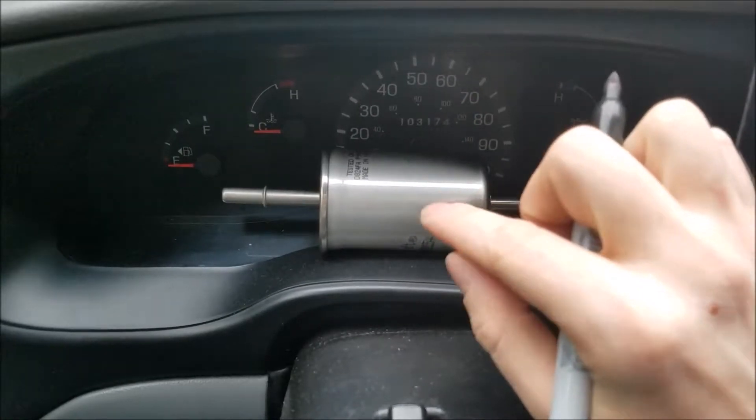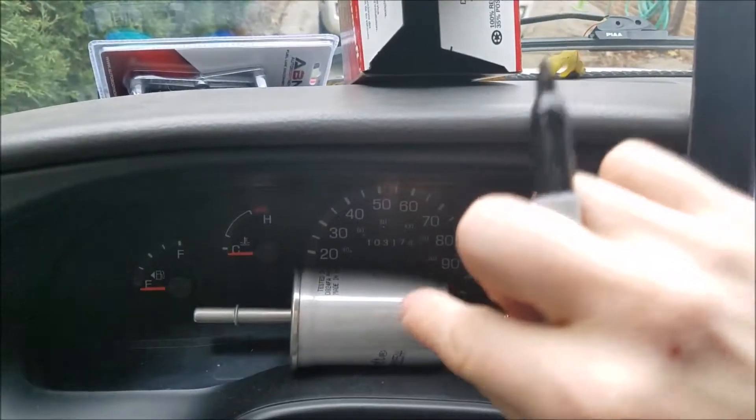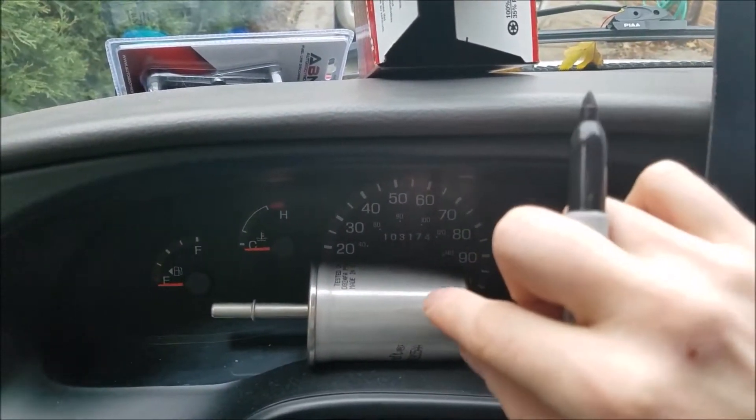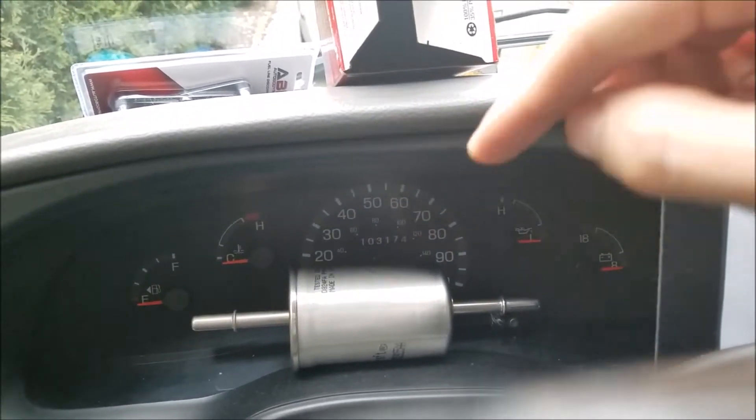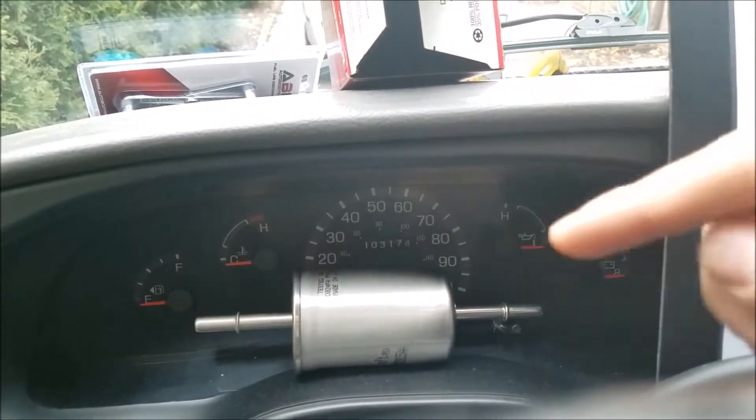Now before you actually write it on there, you're going to want to put the number in the box, because you don't know how this is going to lay into your actual fuel system. So write that number on your fuel filter after it's changed. With that said, I'm going to show you guys how to change this filter on a Ford Econoline E150. Let's get straight into it.